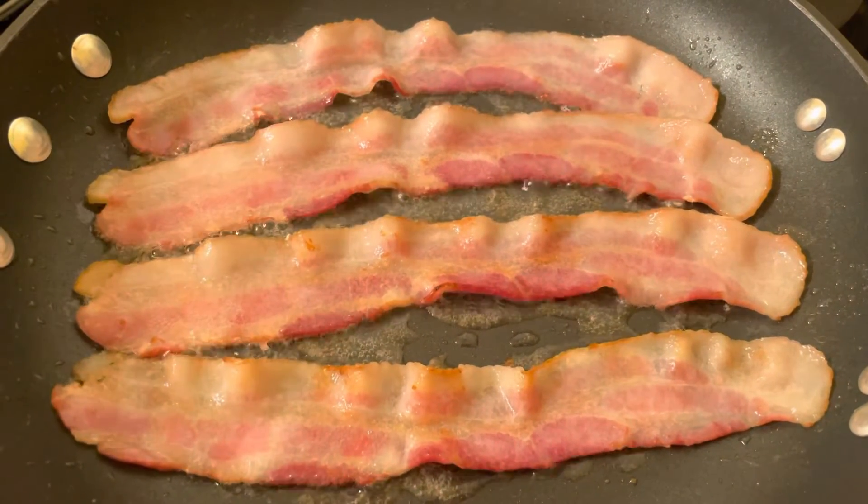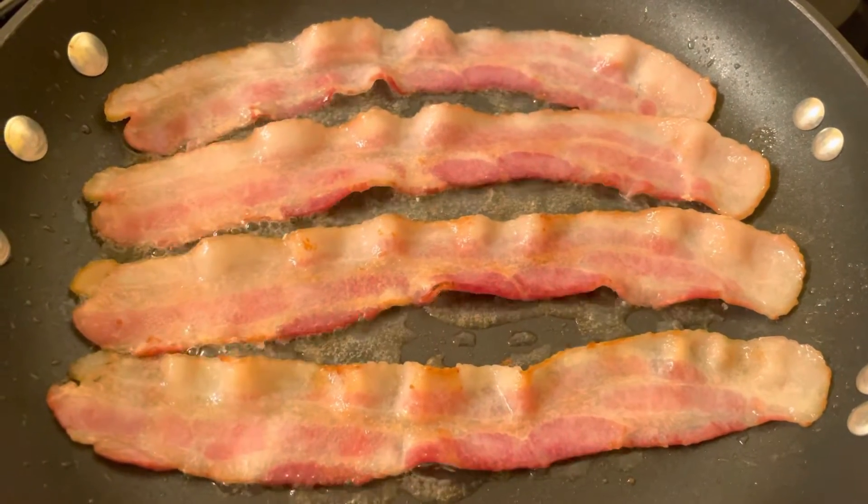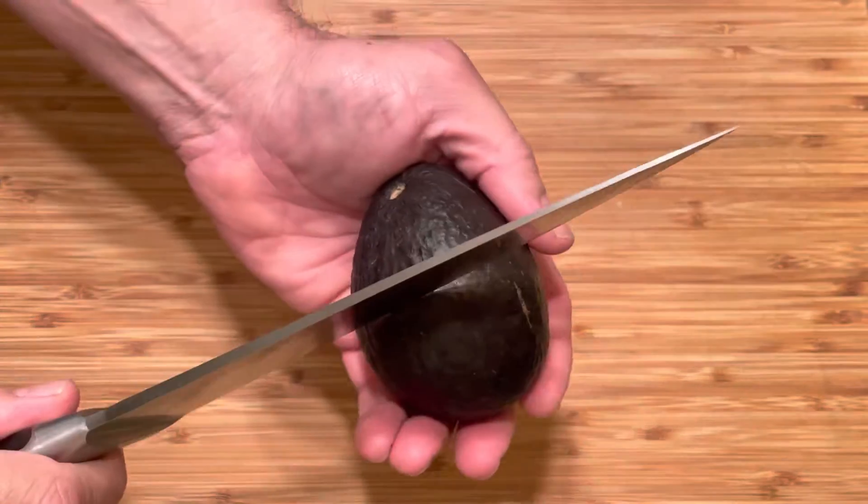Grill four strips of bacon. You'll only need two for this recipe. However, I'm sure you'll find something to do with the extra two pieces of bacon. I sure did.